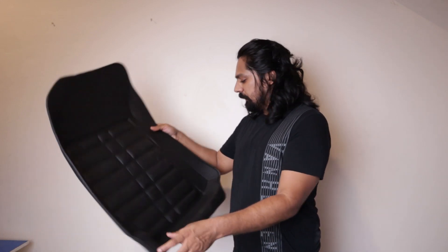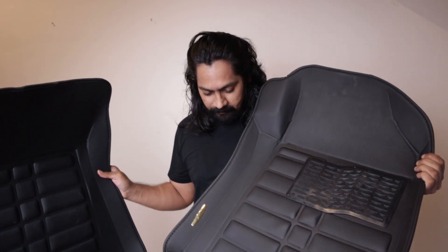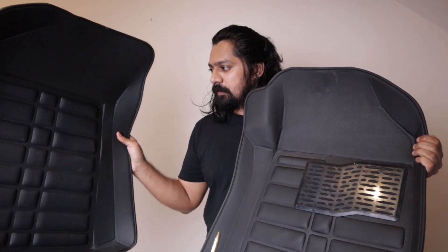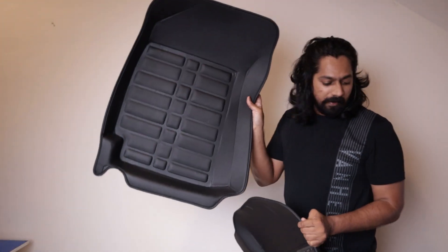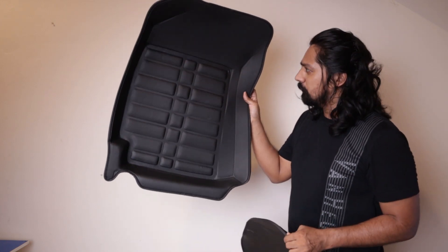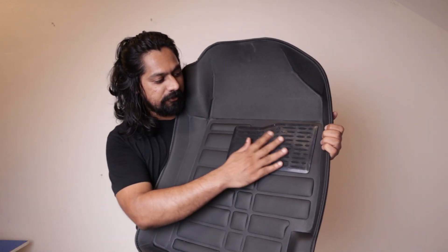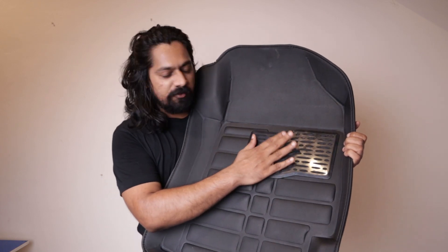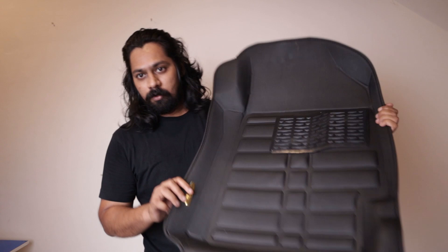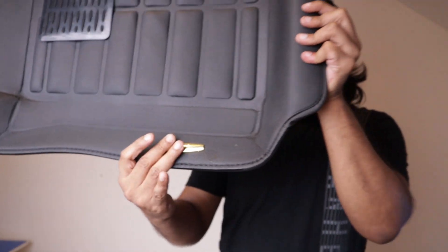These are actually the front ones, both of them. The one on my left hand is the driver's and this is the co-driver's. The co-driver's is quite similar to what you saw on the rear sides — it has nice cushion paddings. If you see the driver's one, you have an extra sort of layer over here where you can place your foot and you will not get tired. You also get Eagle Cup wedging over here, stamped in gold.